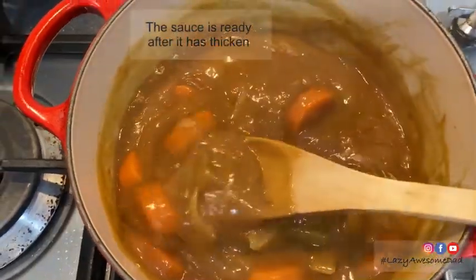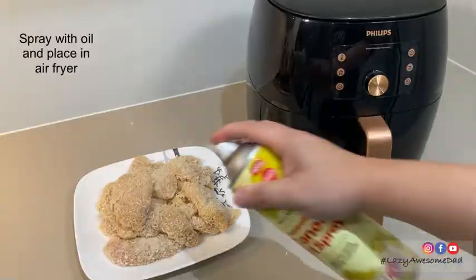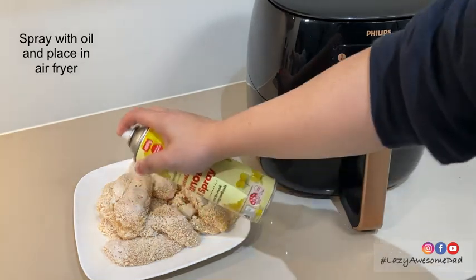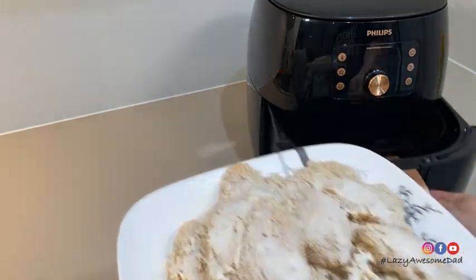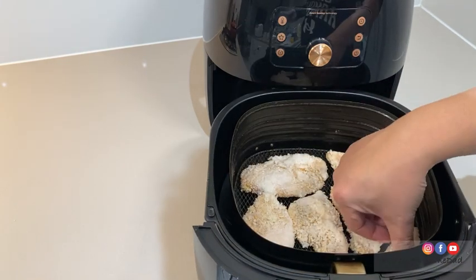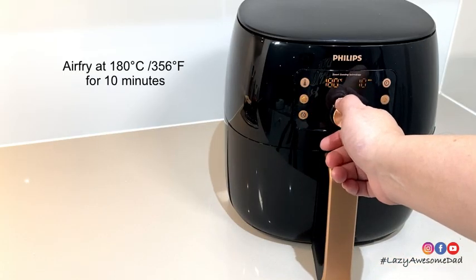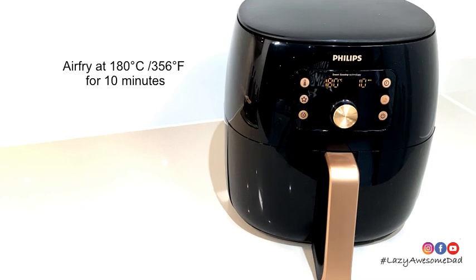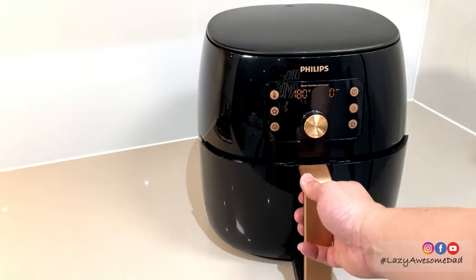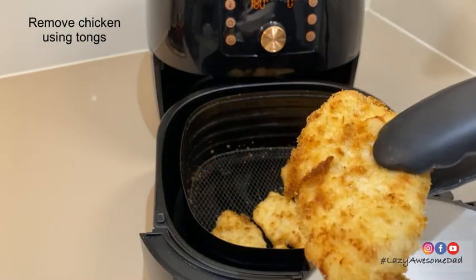Make sure to check on the curry and when it is at your desired texture, mix it. Spray the chicken with oil and then place it in the air fryer. Air fry at 180 degrees Celsius for 10 minutes, then carefully remove the chicken using tongs.